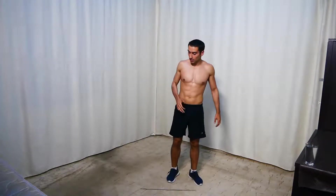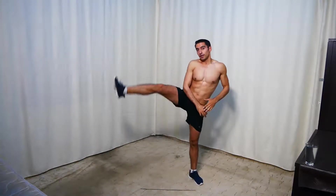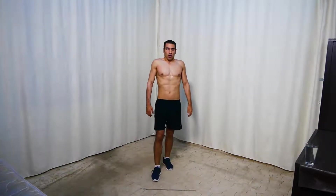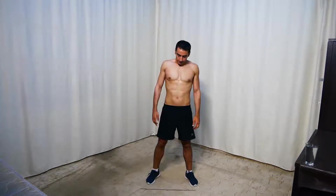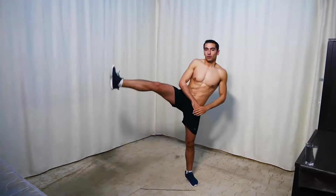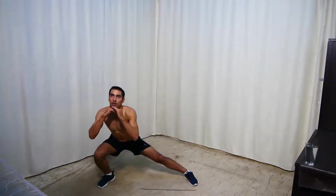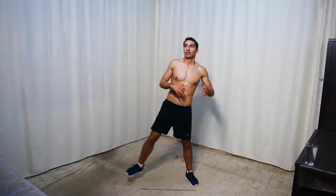Next we're doing side lunges to leg raises — two leg raises per side. Step out for the side lunge, then bring the leg up for the leg raise. And start. We're doing just one side and switching later. Make sure your back is straight when you go down with the side lunges.